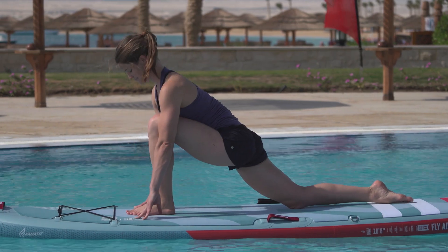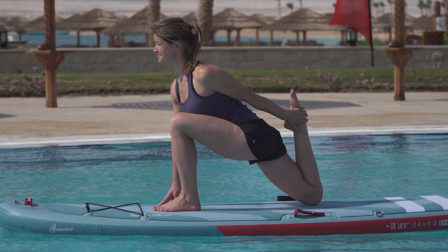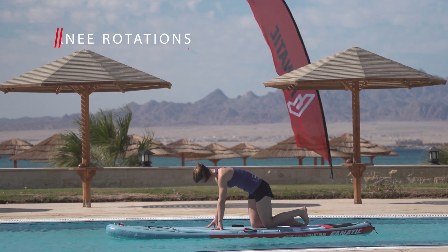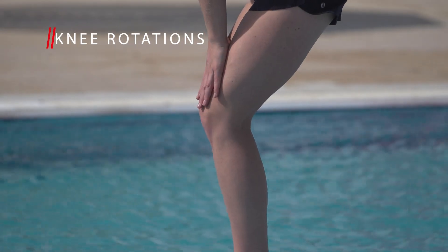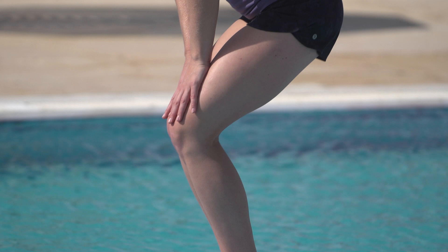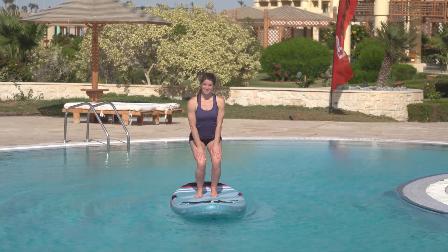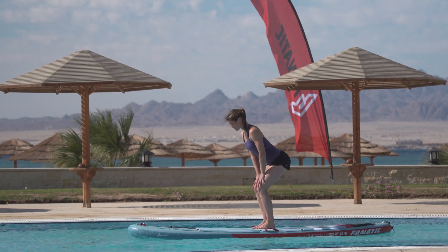The couch stretch is the perfect exercise to open up and increase mobility in your hips. Find a safe stance on the center of your board, place your hands on your thighs and begin rotating your knees. Keep your upper body straight and perform 15 rotations to each side. You will realize increased motion of your board.